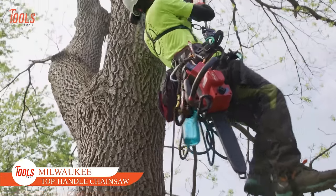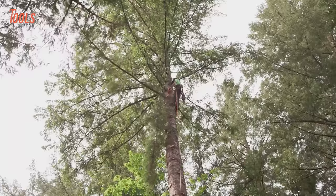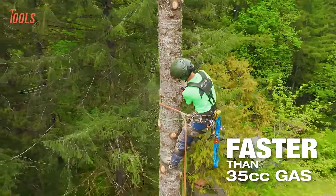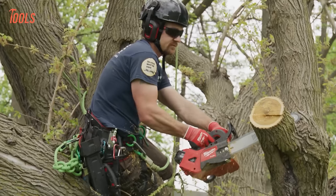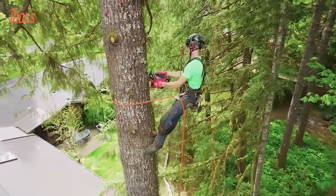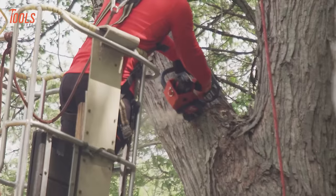The Milwaukee Top Handle Chainsaw redefines performance and convenience in chainsaw technology. Cutting faster than a 35cc gas chainsaw, it's powered by M18 Fuel Technology, reaching full throttle in under 1 second for ultimate control and speed. With a PowerState brushless motor, it maintains speed under heavy loads, outperforming small gas engines and higher voltage systems.